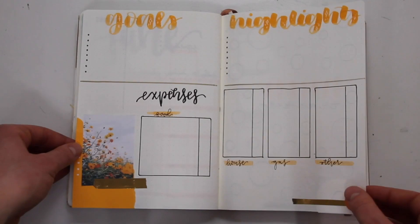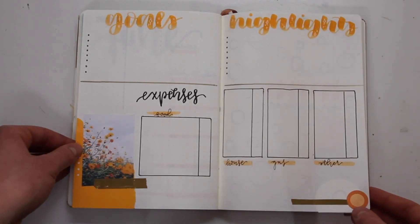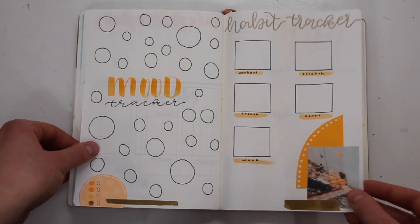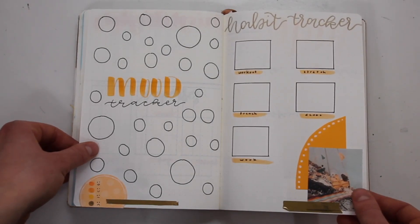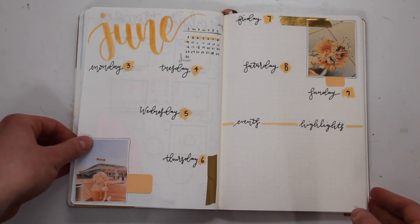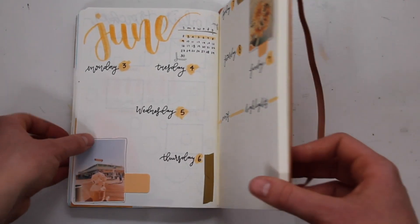Which sounds crazy because this year is already halfway over! Pretty much what happens is I make a new spread for each week of the month, and then I use it to write to-do lists and keep dates in order. But that's all for today — thank you guys so much for watching and I will see you in my next video. Bye!